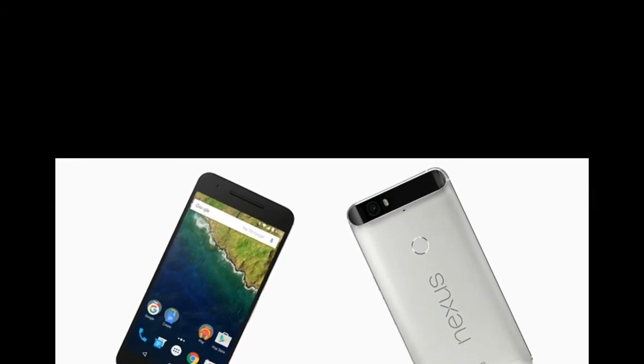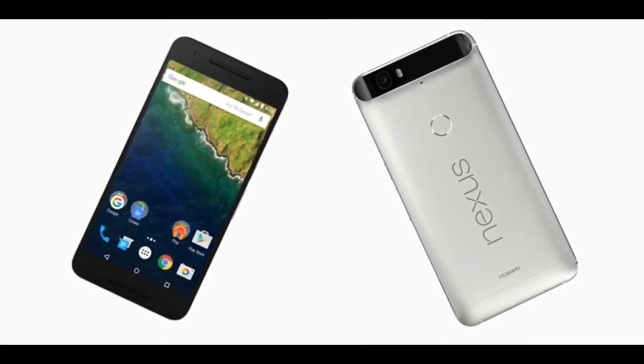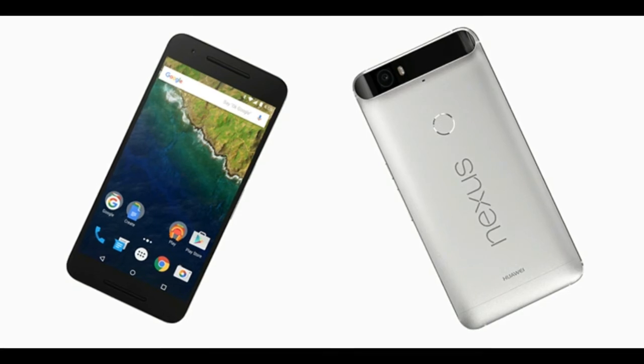The original Nexus 6 was a mammoth, and not just in size. It was a lovely combination of well-designed hardware and stock Android software, which made a huge phone finally feel right. How do you top the original?